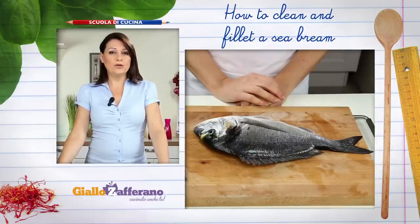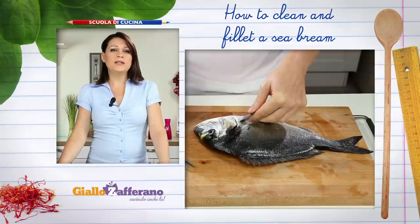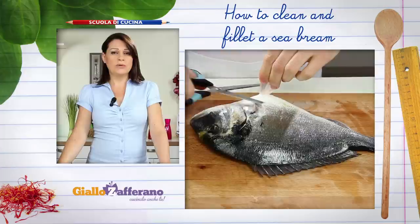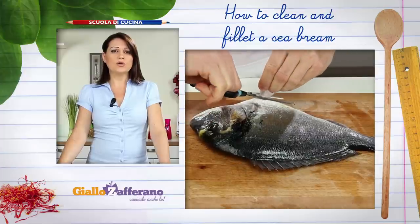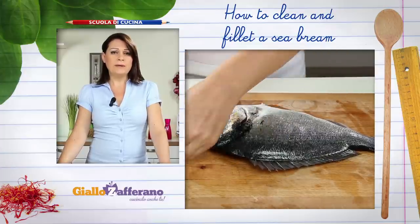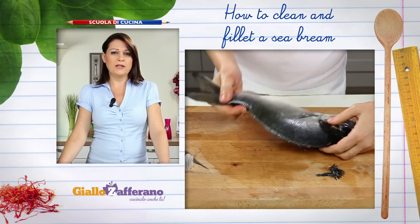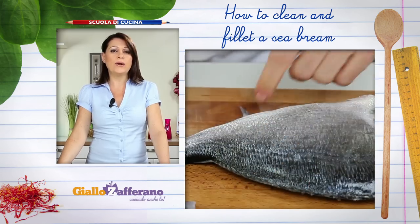Move on to the fins. Using kitchen scissors, cut off the pectoral fin situated just behind the head on one side. Then cut off the anal fin located below the fish. And finally remove the dorsal fin. Turn the fish over and remove the pectoral and anal fin on the other side.